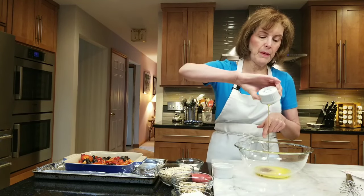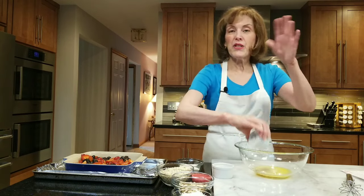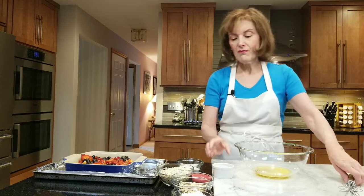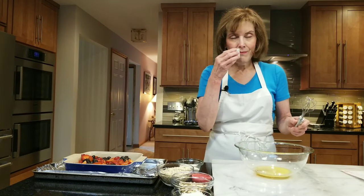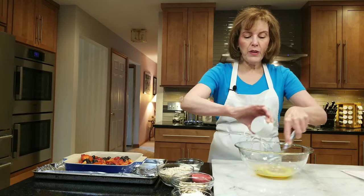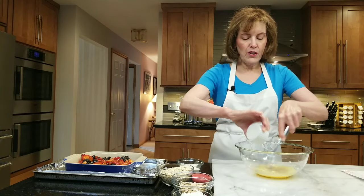Two tablespoons of maple syrup — use a high quality maple syrup. If you want to use honey, use honey; agave, use agave — whatever you want to do. And then a nice teaspoon of coconut extract. Just whisk that up.